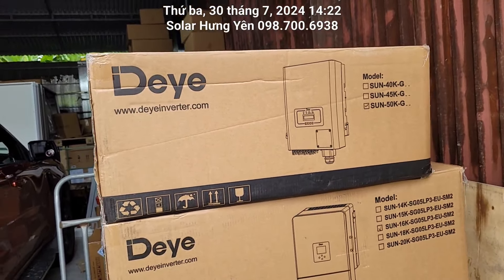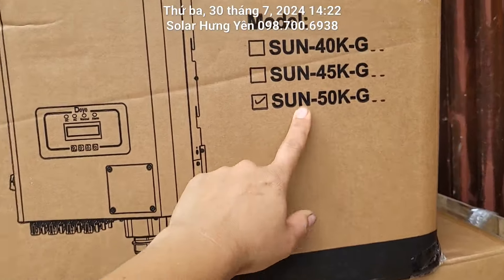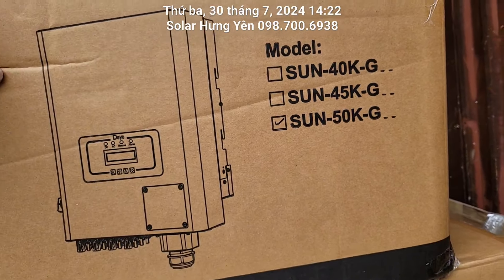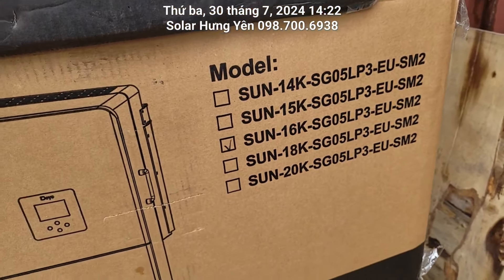Con hòa lưới bám tải 50kW 3 pha này dành cho những bác nào sử dụng nhiều điện, nhà xưởng hoặc là công ty. Còn cái con 16kW 3 pha có lưu trữ này thì nó hay ở chỗ là nó sẽ có lưu trữ áp thấp.